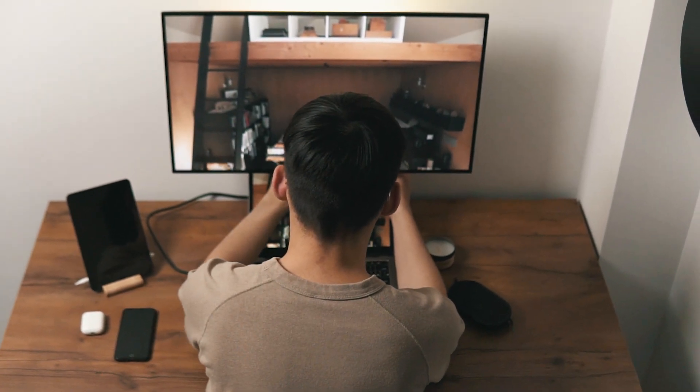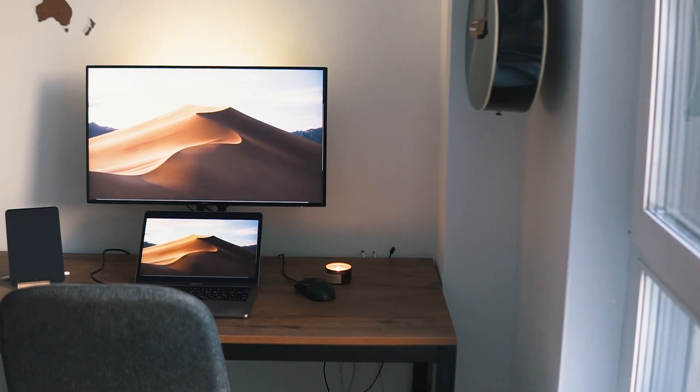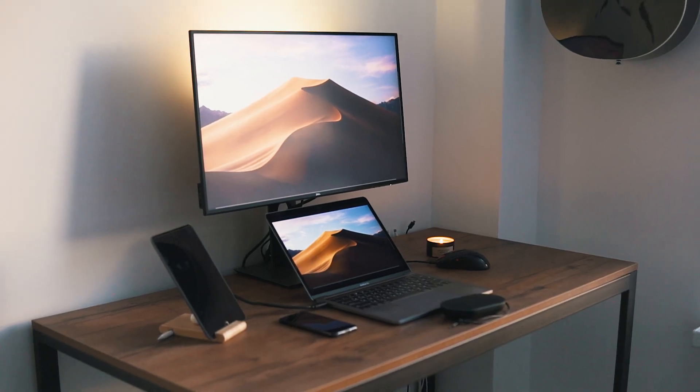As for the first problem of my workspace, the monitor solves it immediately. When you work with an external display, you're looking straight and your line of sight doesn't turn to the table at some weird angle. If you care about your health, you need to look at the main parts of any desk setup: the desk itself to have more space for your hands and stuff, a chair to support your back, and a monitor to relieve your neck.